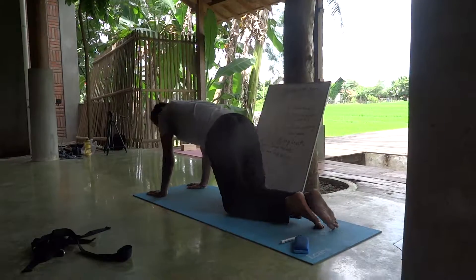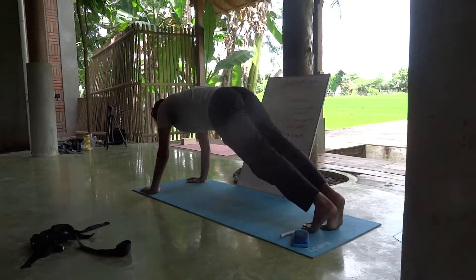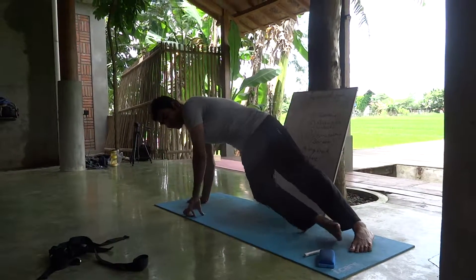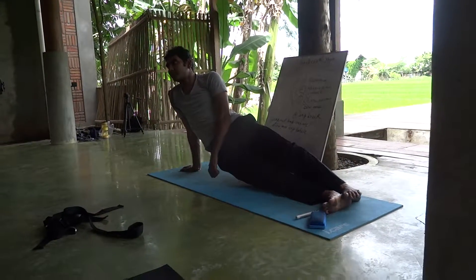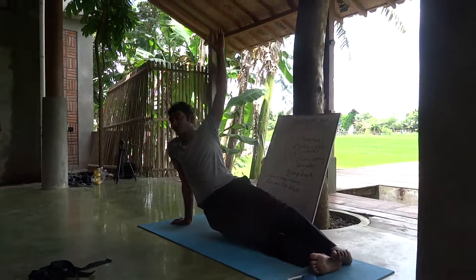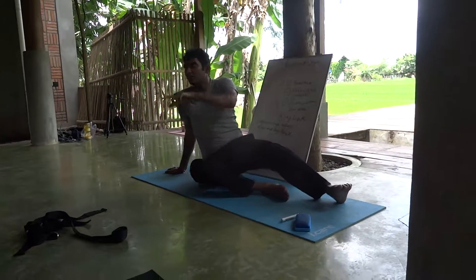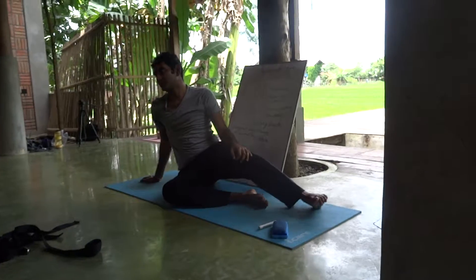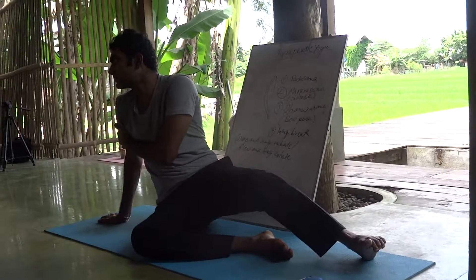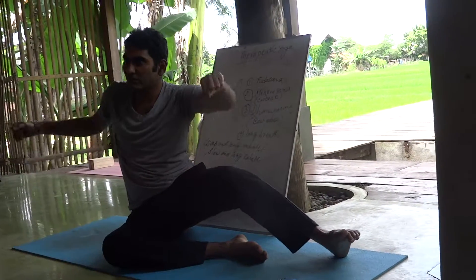After one month, every day keep practicing this. And if you go to side plank — if you cannot, don't. Do not be in that position. Many people try to do that. It is not for Shilas. Other people can start practicing it, slowly getting strength. Again, once you have the strength, then do.